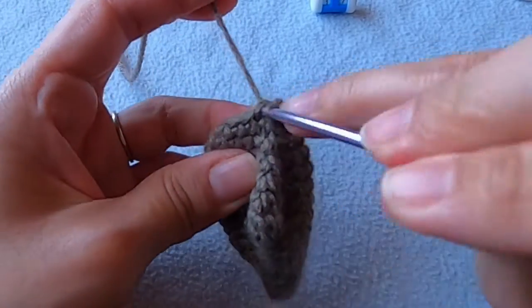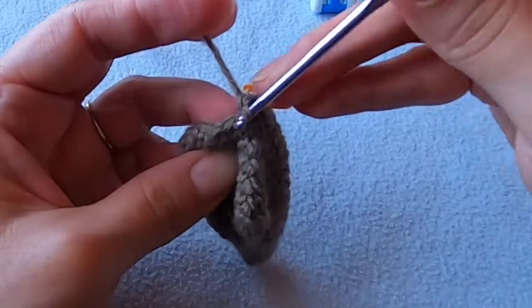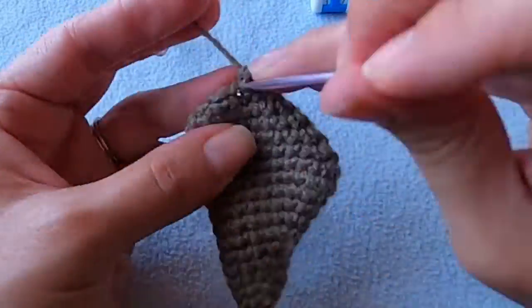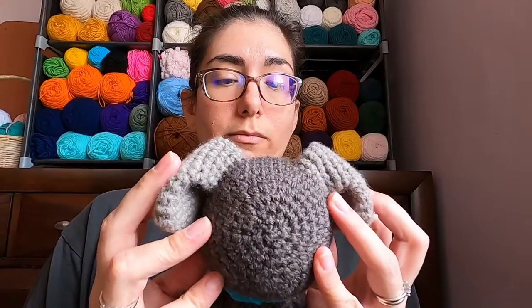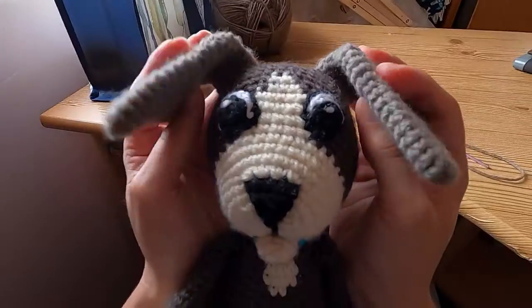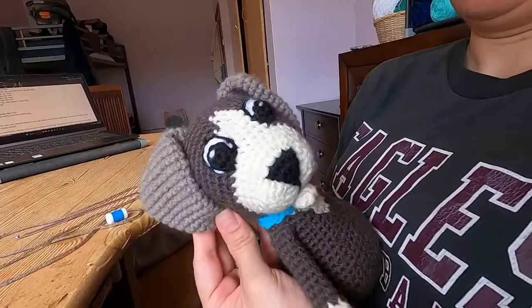There are two rounds remaining and there is no increasing or decreasing. All we're going to do is single crochet into every stitch and we're done. If you want the ears to move freely, you don't really need to leave a long tail here.